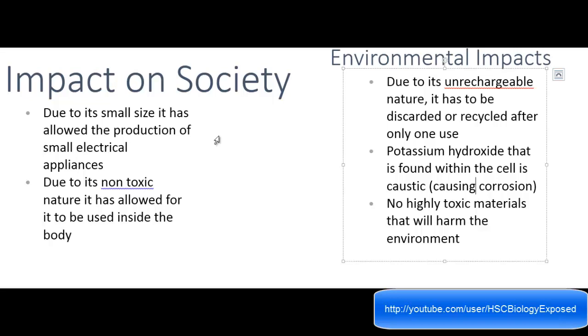Some environmental impacts are mostly because of its non-rechargeable nature. Because of that, it has to be discarded or recycled after only one use. Potassium hydroxide found within the cell is caustic, which means it causes corrosion. However, there are no highly toxic materials that will harm the environment, so that can be used for for-and-against arguments.